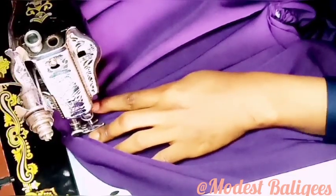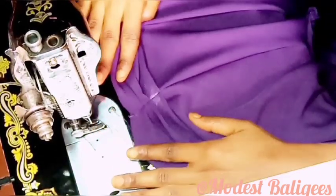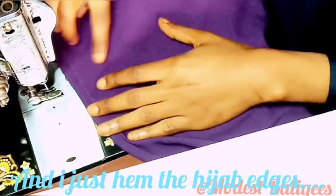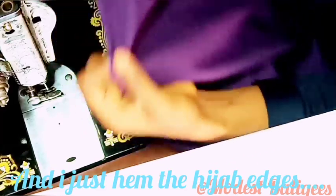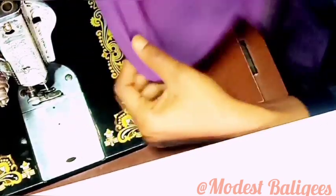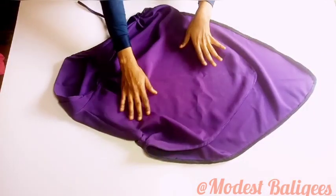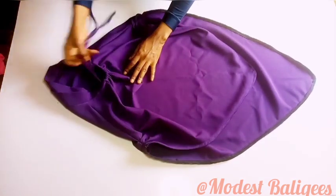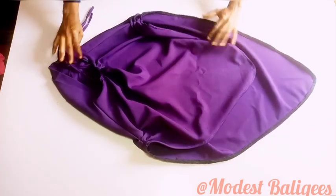After forming the pleats, the next thing is to hem the hijab edges — I'm going to hem the bottom part of the hijab. This is the finished look: the front part, the side pleats, the double hijab cap, the elastic opening, and the back part.